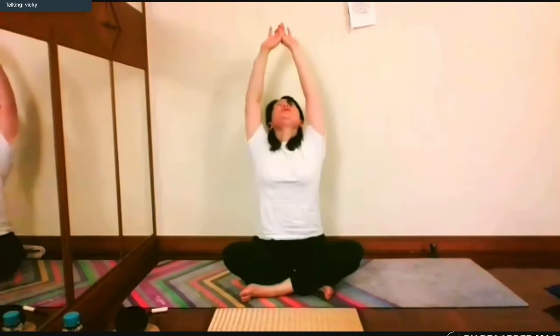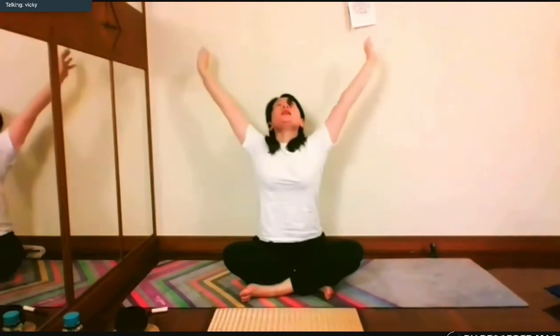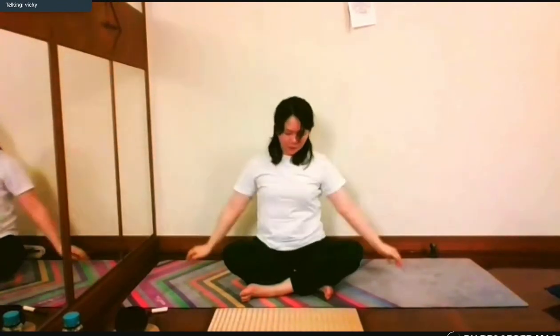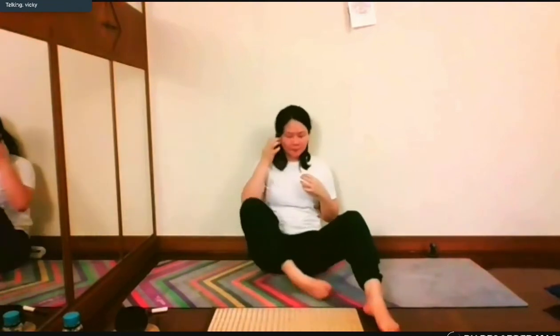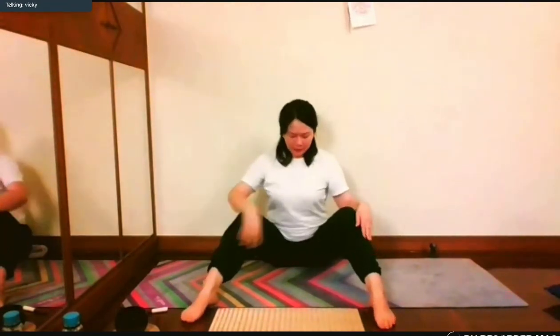Exhale, raise your arms up, open the arms by the side. Open your legs in M shape, shake.